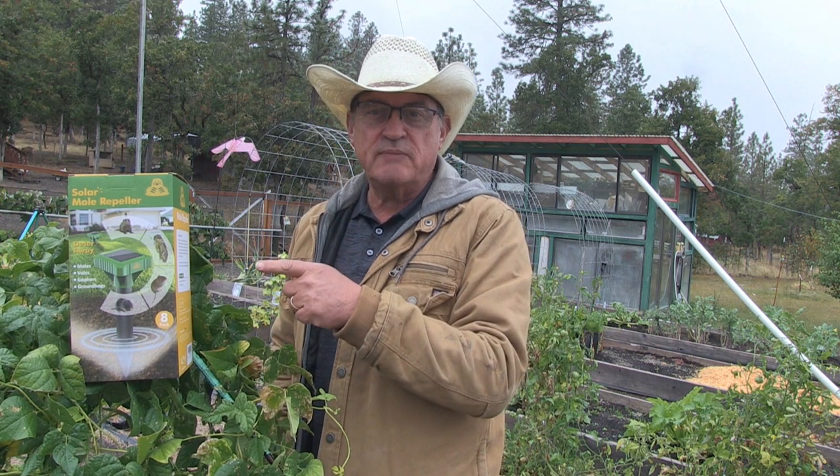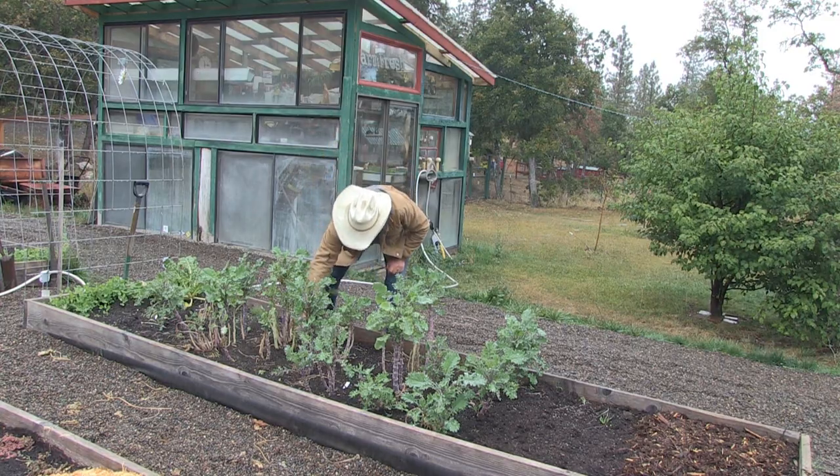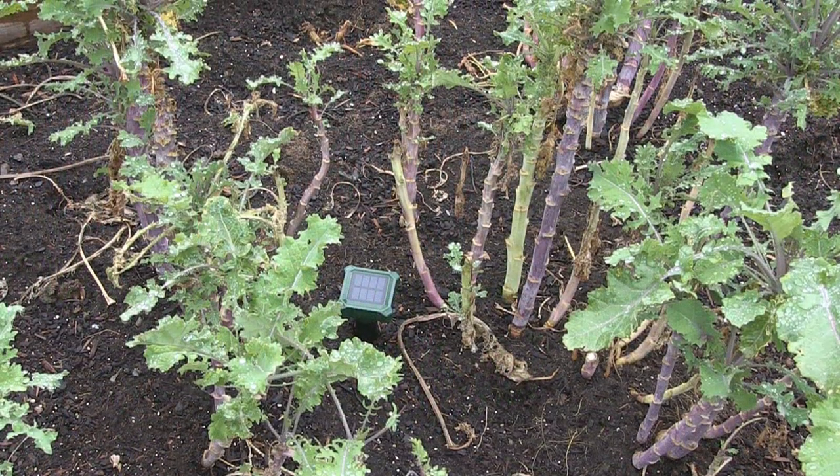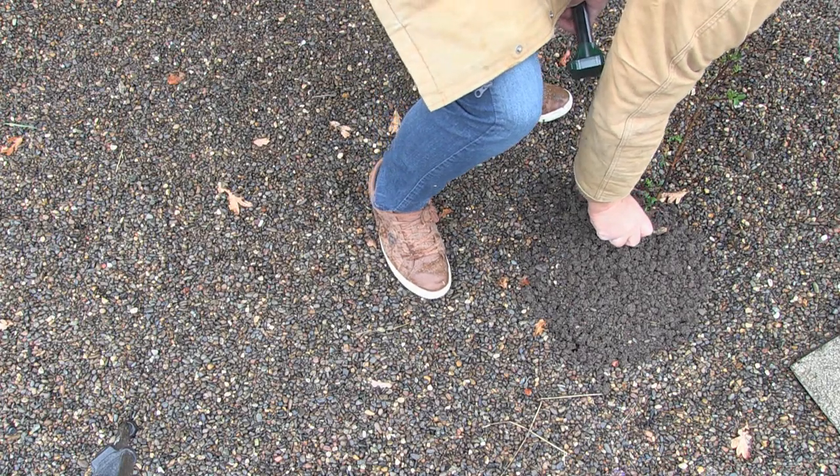And here's one of the tools in my arsenal of getting victory over moles, gophers, groundhogs, and voles in my garden and in my front yard.